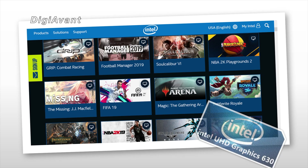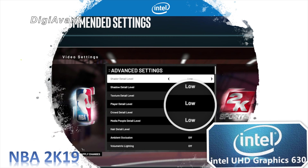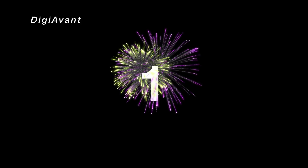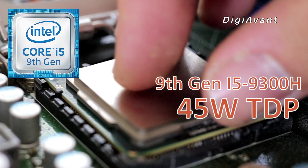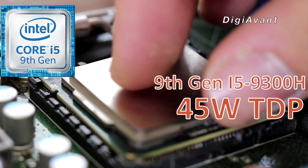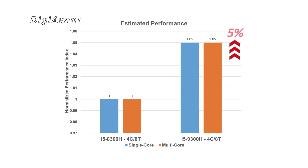Number 2: The integrated graphics is still UHD 630. It's capable of AAA titles, but you have to keep all the settings low. Last but not least, the maximum TDP is 45W — that's okay for such a low-frequency quad-core CPU. In summary, we're expecting about a 5% performance boost from the i5-9300H compared with the last-gen 8300H.